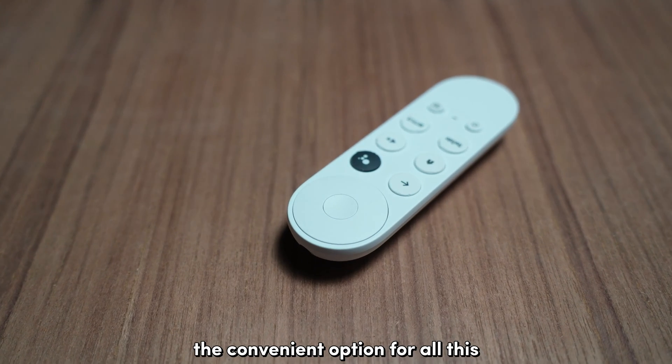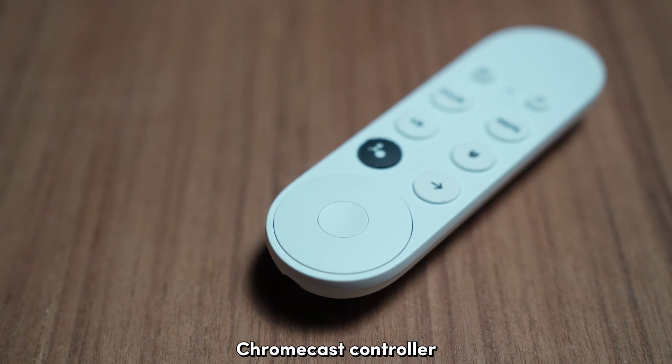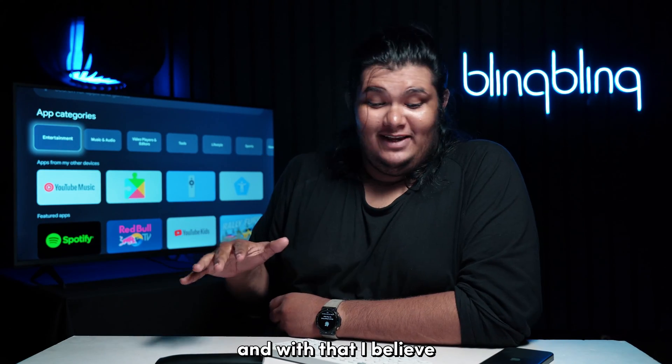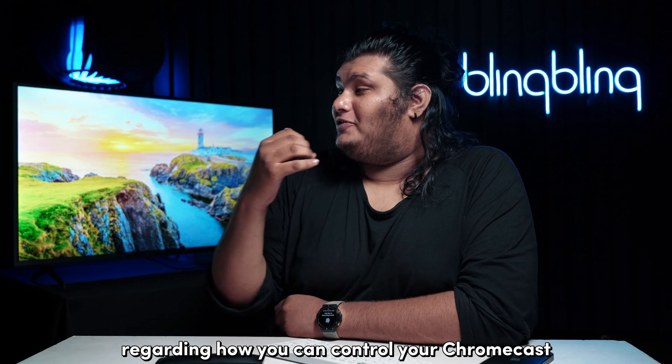But of course, the most convenient option for all this would be to purchase a replacement Chromecast controller. And with that, I believe that I've touched on everything that I wanted to talk about regarding how you can control your Chromecast without your Chromecast controller.